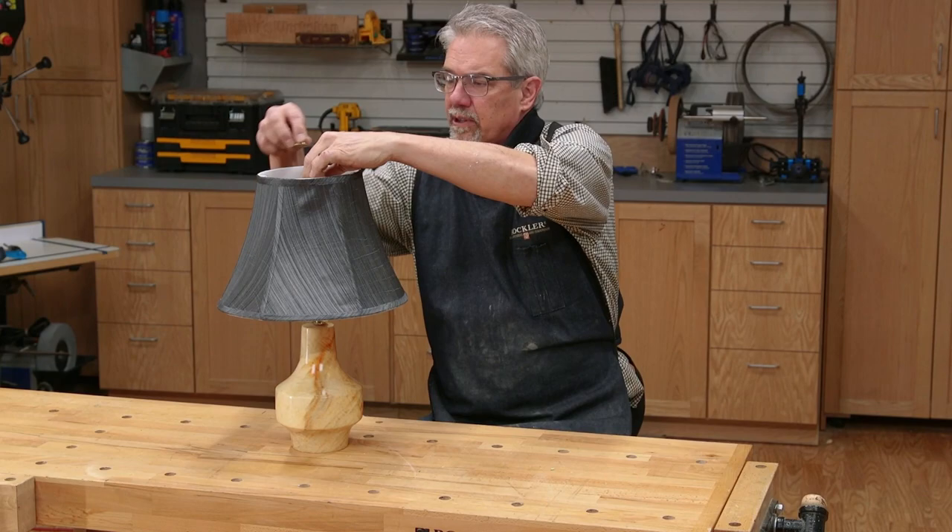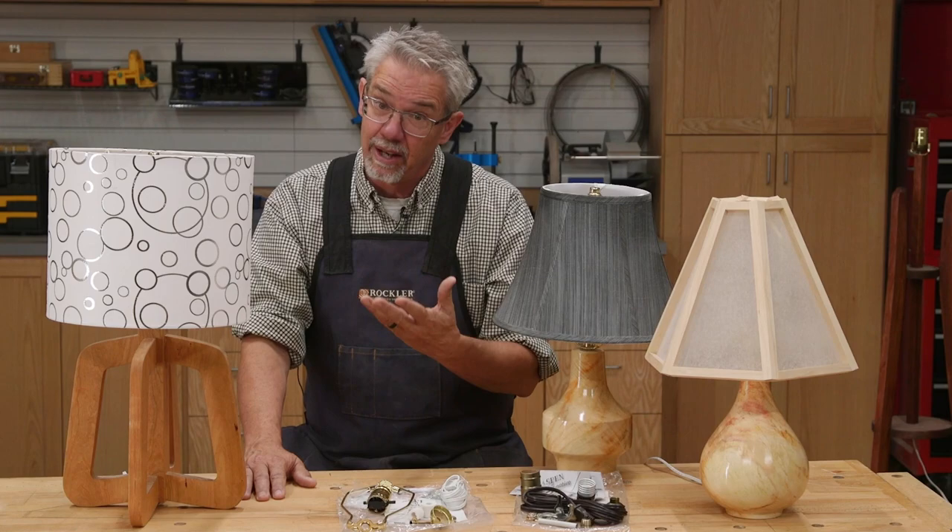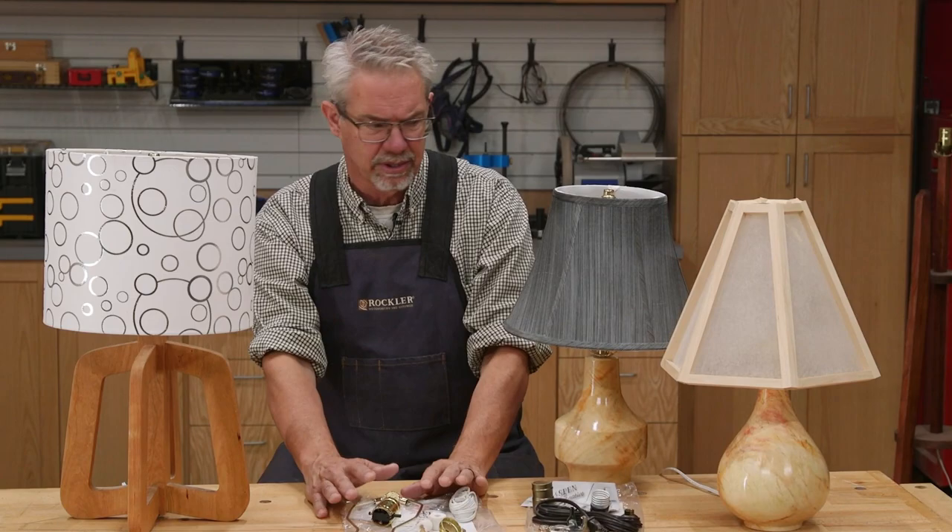With that done, find yourself a shade — like this one you can purchase from Rockler — and you are done. A nice desk lamp. Lamps are practical, fun to make, and they also make great gifts.